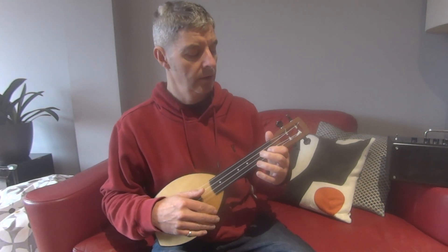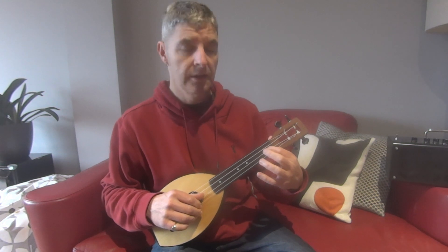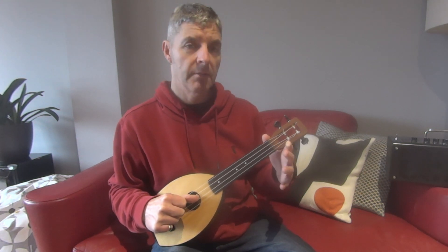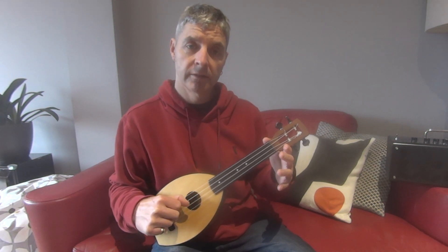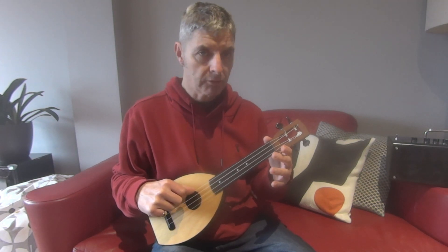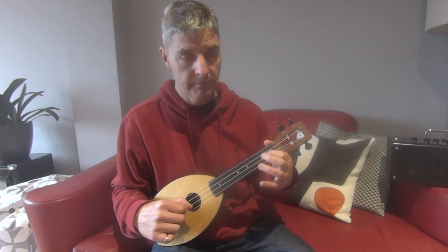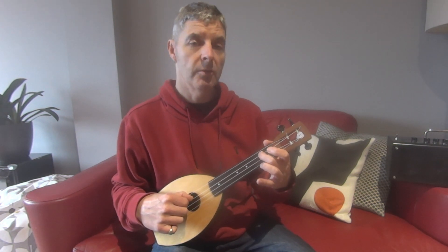Put the first finger on the first fret on the second string just like before, play it three times and then twice more quite fast, take your finger away and play it twice. Then twice more quite fast, and play the fourth string — this is different to the first time — fourth string twice, then back to the first fret on the second string once, third string second fret once, open once.